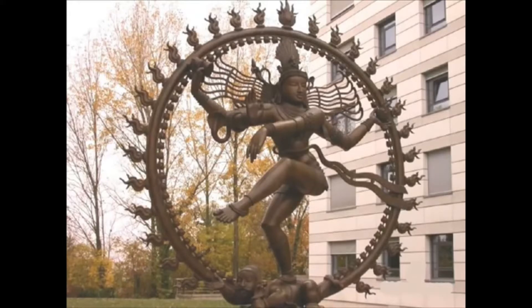The figure stands within a great circle, a sort of halo, which has flames going out — the symbols of flames. And this is the circle of mass-energy space-time; this is the material world, the great all-embracing material world with its flames.